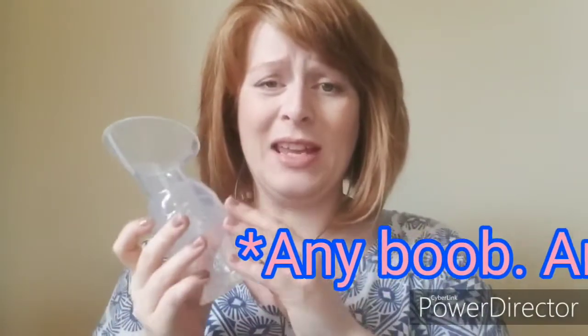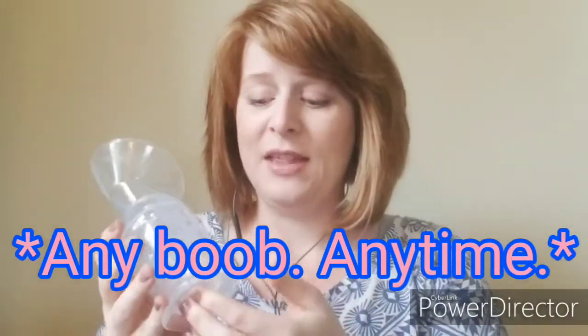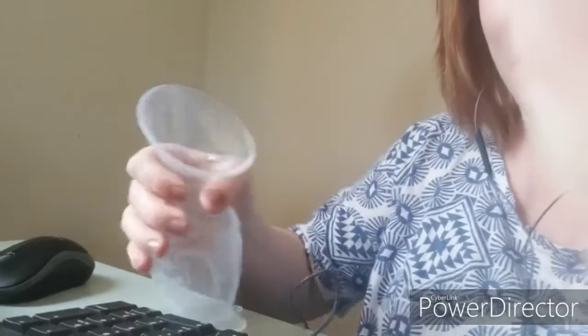It suctions to your breast right here. You could also use it if you're out and about — this is something way easier to carry in your diaper bag than a full-on electric breast pump setup. It's lightweight, it's small, it's discreet. And the bottom is also silicone because, for those of you who have ever pumped breast milk, spilling that stuff will just make you cry. So it has a silicone base to it as well.